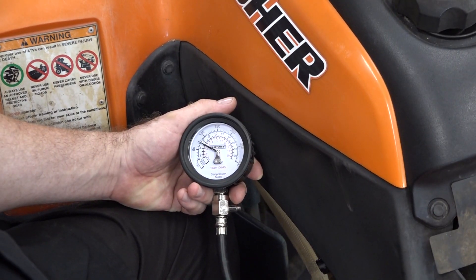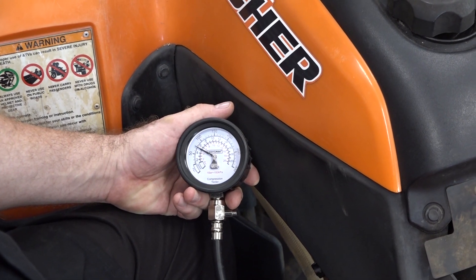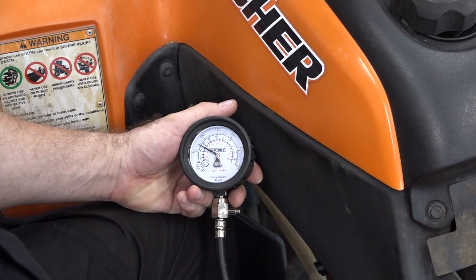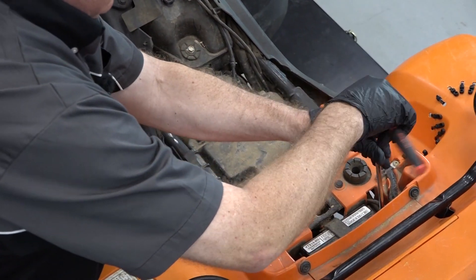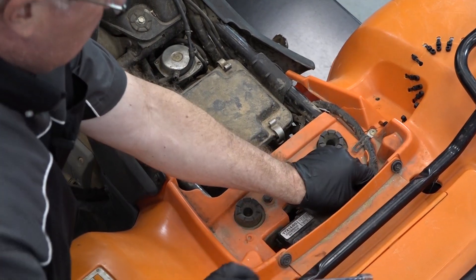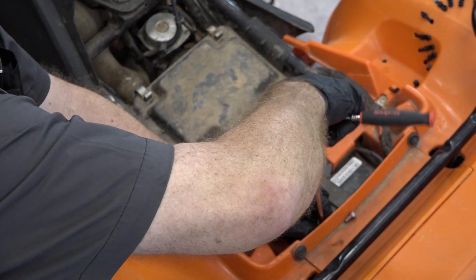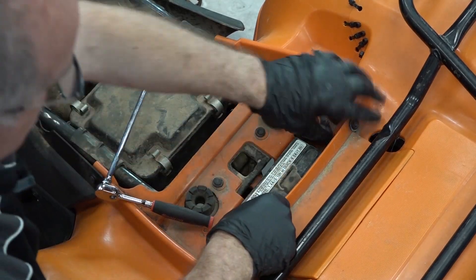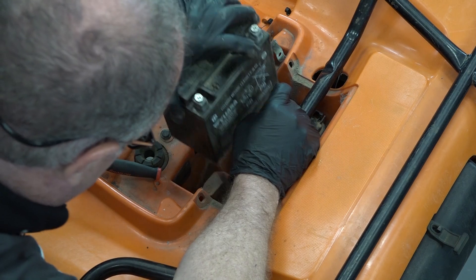Looks like we settled in at 50, 60, about 65 PSI. So evidently there's something going on on the inside of that engine. We're going to go ahead and continue on — get the plastics off, get the fuel tank out of the way, and start bringing it down. Step one: go ahead and disconnect the battery. I'll probably remove it all the way and put it on a trickle charger, that way we're absolutely sure we've got a hot battery when we go to restart.